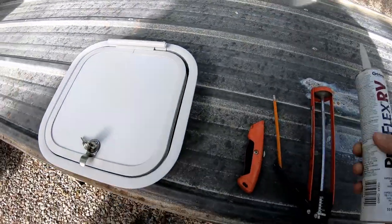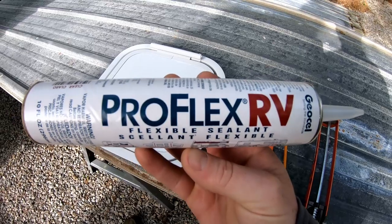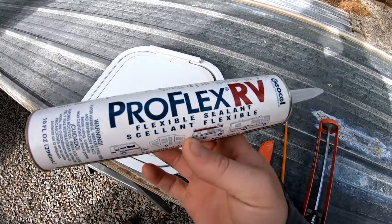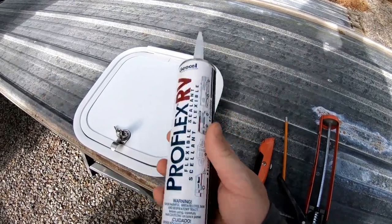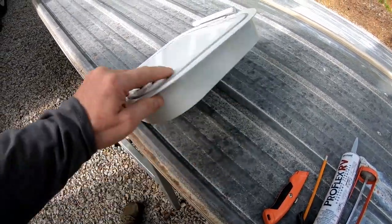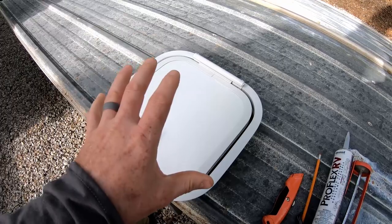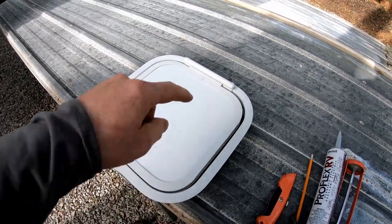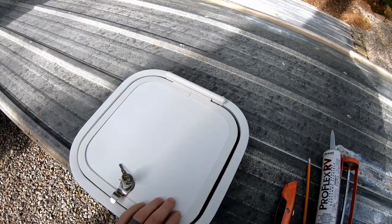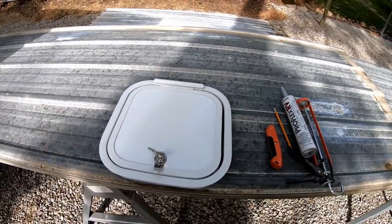What I'm going to use to install this is the same thing I used when I put the vent in the roof of my other trailer — this ProFlex RV. It's a clear flexible sealant, and this installation in particular is totally screwless. There are no screw holes in the flange, nothing around it. You simply cut out your hole for a snug fit, then put a bead of caulk around the flange on the inside, stick it in place, and you're done — it's glued in place.